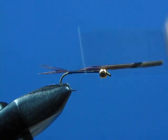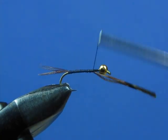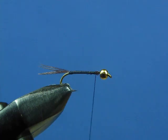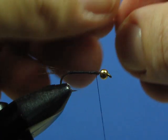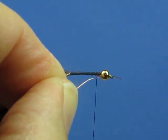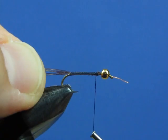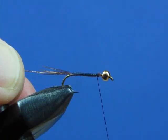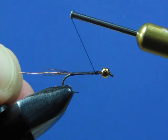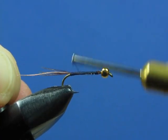Now we're going to continue to wrap the rest of that material, binding it right onto the hook, bringing it up to just about the eye of the hook, then trim off your excess. Next, add a piece of copper wire. Hold the copper wire under the hook at about a 45-degree angle, bring your thread up, trap it into place with two or three loose wraps, and then pull the wire back along the shank of the hook until the tip of the wire sinks just under those thread wraps — behind the bead with the wire secured under your thread. Then bind that back down to the bend of the hook.